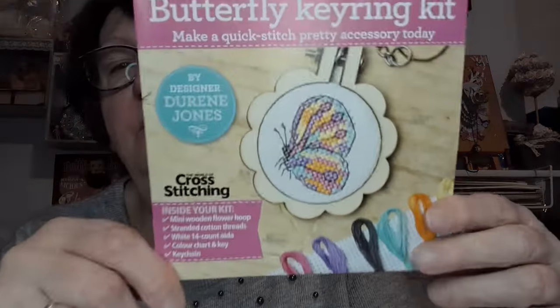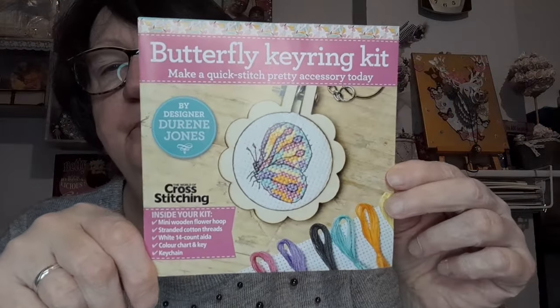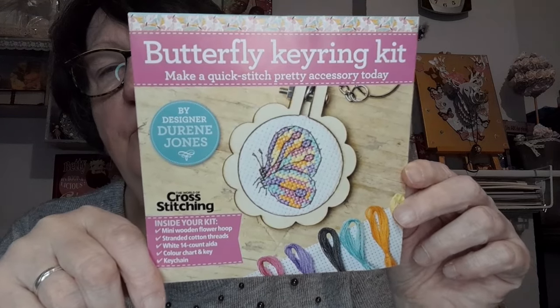La pochette, moi je ne la garde pas. Ce que j'aime bien dans cette revue, c'est qu'on a toujours un ou deux cadeaux. Et cette fois-ci, ça va être une mini broderie qui va faire porte-clés. Voilà le cadeau : un joli petit porte-clés avec une broderie papillon.